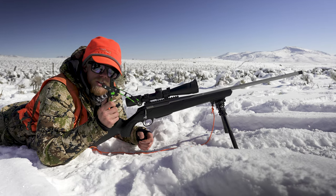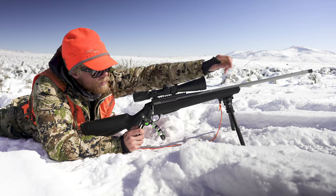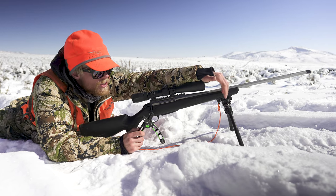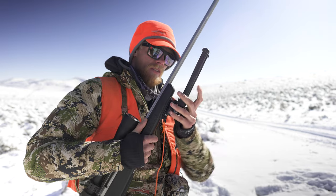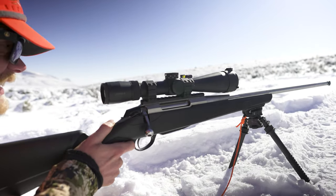A couple things that have really helped with my shooting accuracy. First, a front bipod — most people run a front bipod, and I'm running an Atlas bipod. What I especially love about this one is you can pull it on and off the gun super easy, and you can also cant and twist while the legs are extended.